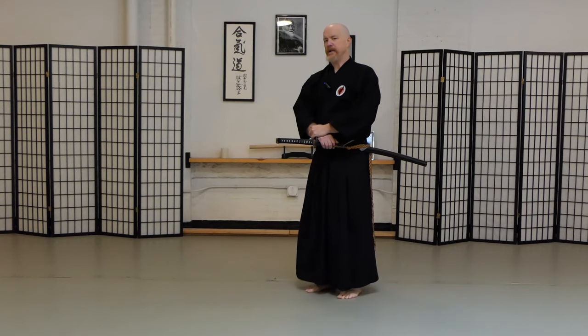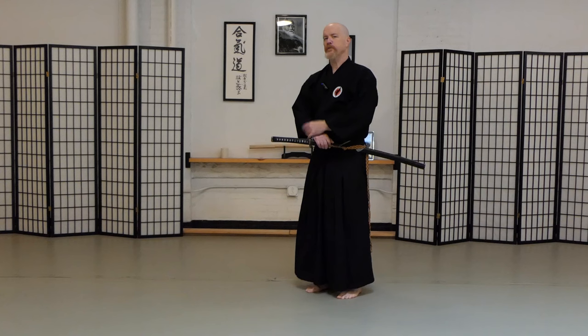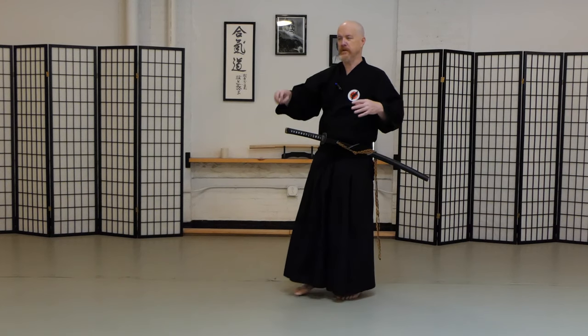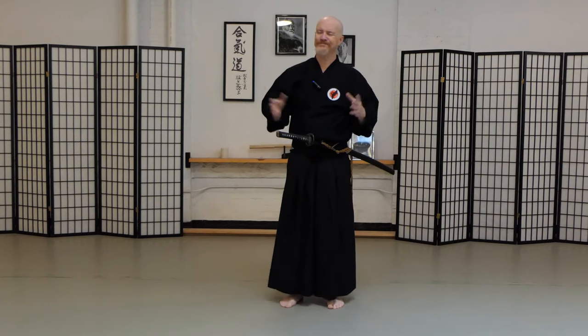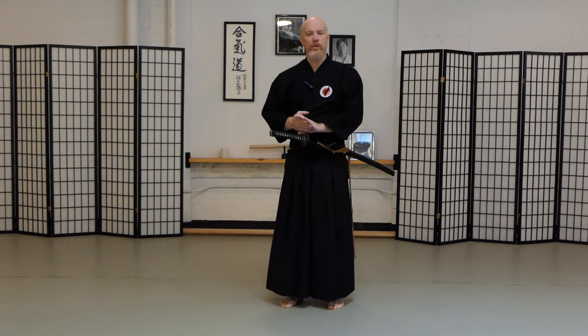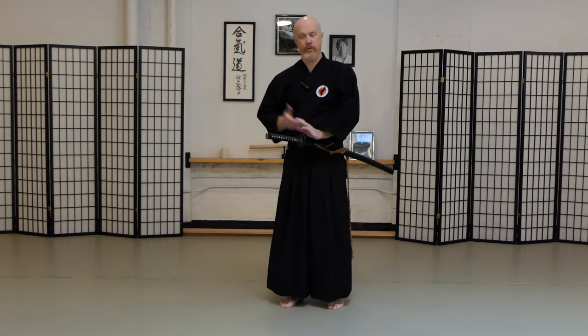Today I want to show you guys an exercise on helping to develop your left side of your body when you're drawing in a right-handed art, so to speak. A lot of folks call it that — a right-handed art — not necessarily so. I've had some left-handed folks come to the dojo and tell me that they don't think they can do this because they're left-handed. Lots of folks don't understand that the left hand is so important, sometimes even more important than the right hand.